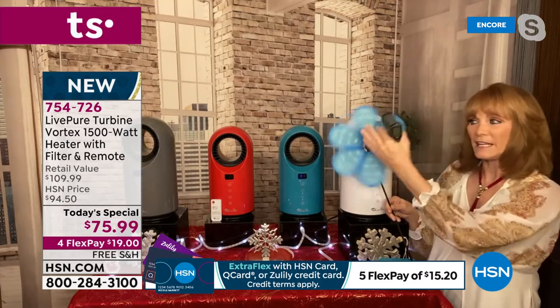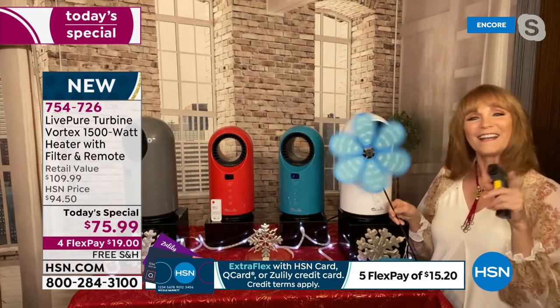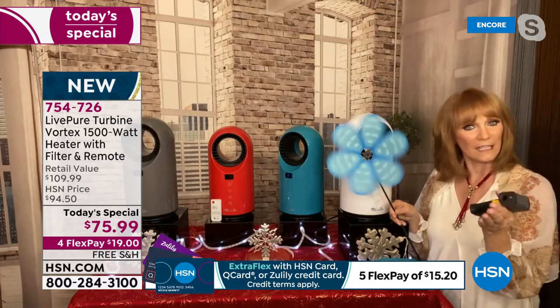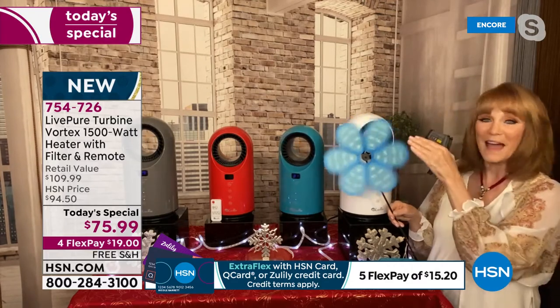It is putting out air because it's going to project when you have the rotate. When you have a heater, you don't want it to be super strong because that can actually cool the heat you're trying to send out — so you have to have that sweet spot. LivePure mastered that.